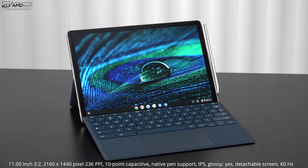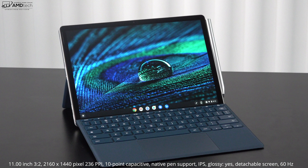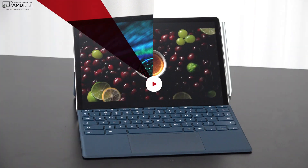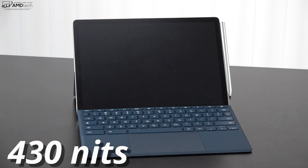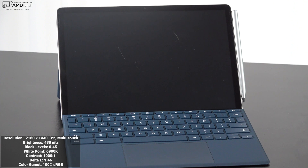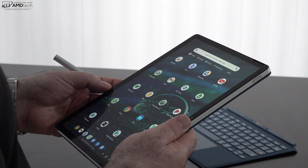The display is 11 inches with a resolution of 2160 by 1440 — a 3:2 aspect ratio at 236 pixels per inch. It's a 10-point capacitive multi-touch display with native pen support. This is an IPS display and it is glossy, so you will notice some glare and reflections in certain lighting conditions. It's very bright at 430 nits, making it a good choice for indoor and outdoor use. The numbers look really good — deep blacks, good white points, good contrast, and a low delta E score of 1.46, with 100% sRGB color gamut coverage.